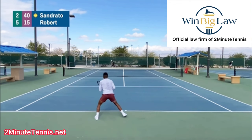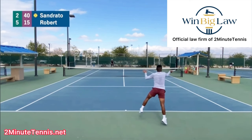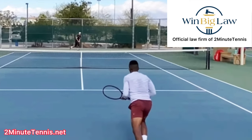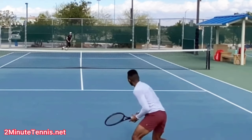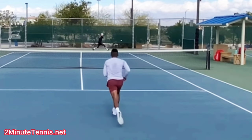The first mistake has to do with this shot right here. There are three times to go to the net in tennis: when your opponent's in trouble, when you get a short ball, and when serving and volleying. Sindrado tries a shot to the corner to get Robert in trouble — he hits it hard and aggressive. But zooming in, the ball lands just past the service line. It has a lot of spin and dips, but it really does not get Robert in trouble.